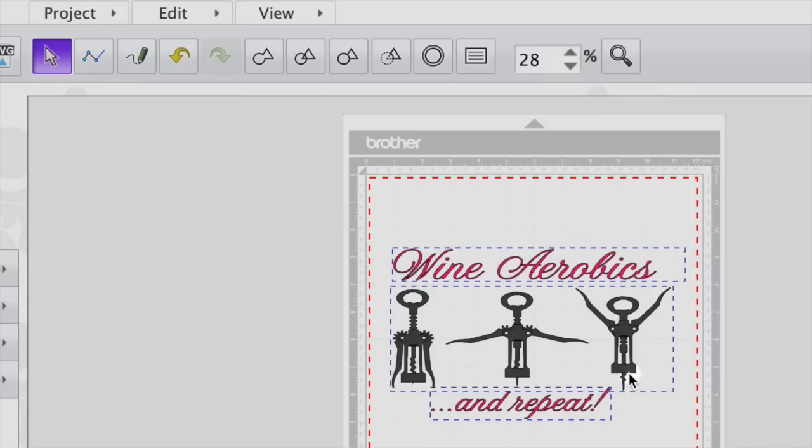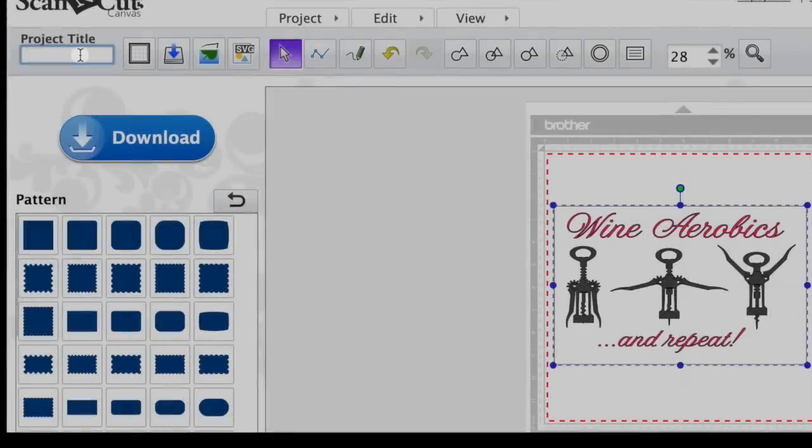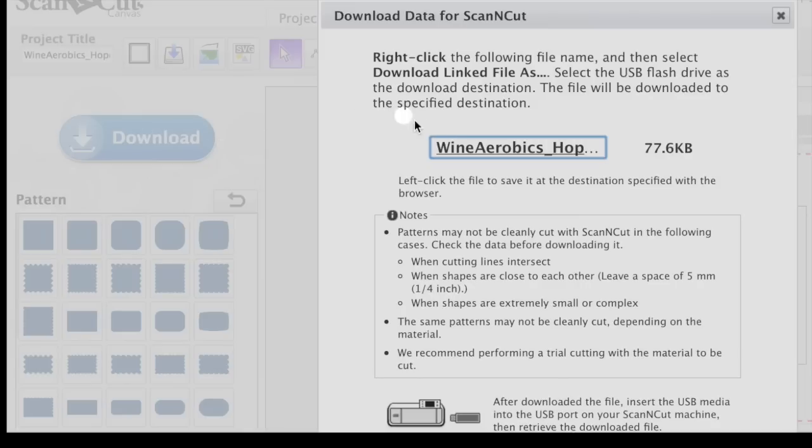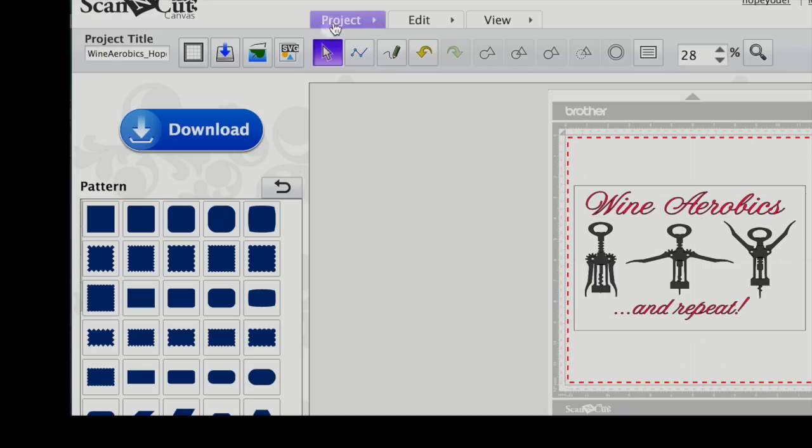From here, you're going to want to name your project so you can find it again on your hard drive. We're going to name this Wine Aerobics underscore Hope Yoder. Left click on the download. This will convert the file to a .fcm file and allow you to save it to a USB stick. Right click on the file and this will save to wherever your downloads normally save.